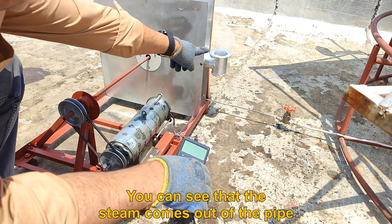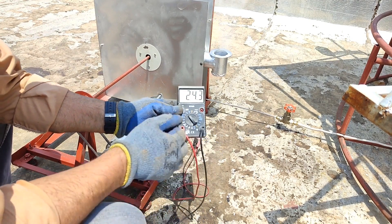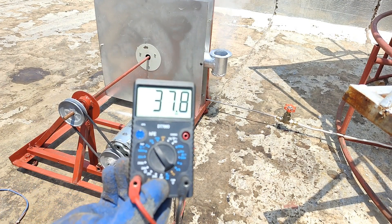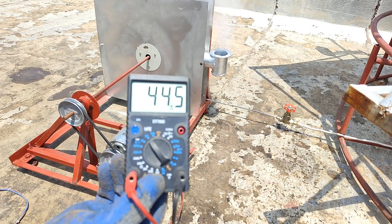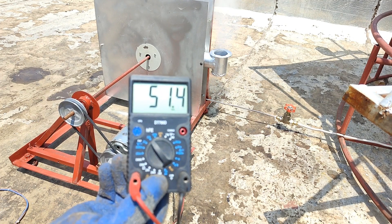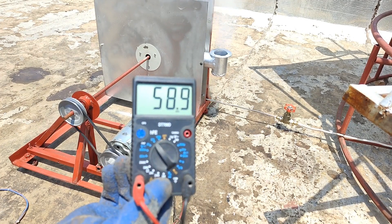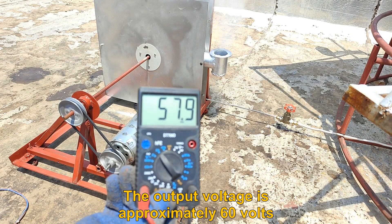You can see that the steam is coming out of the pipe. The output voltage is approximately 60 volts.